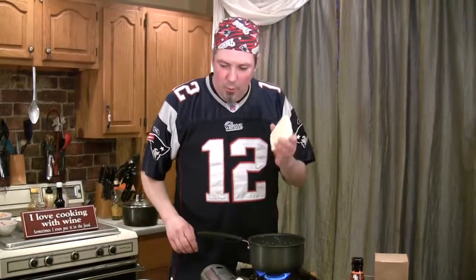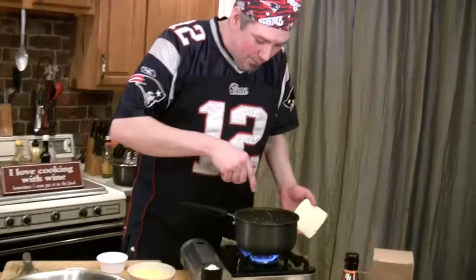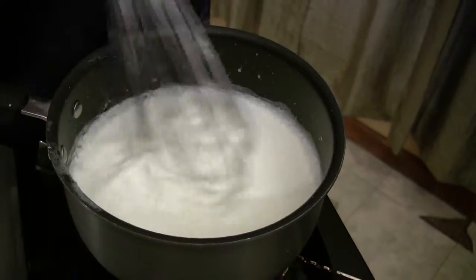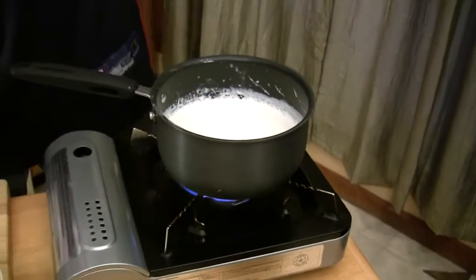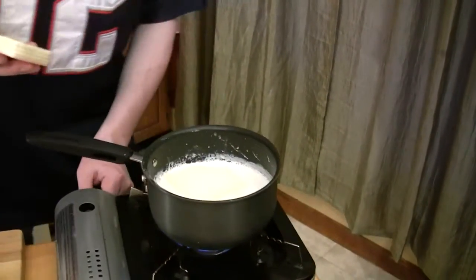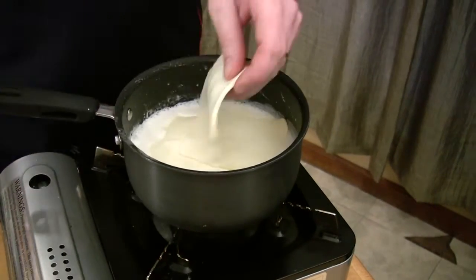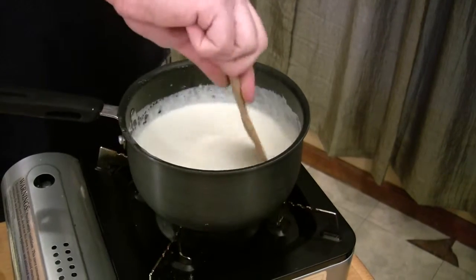Our cream is good. Once it's just starting to bubble — you don't want to boil it because you don't want it to burn on the bottom of the pan — you want it just starting to bubble so you know the cream is good and hot. Now I'm going to fold in that half pound of white American cheese, slice by slice. I'm going to shut this heat down because this cheese will burn very easily. I'll lay four or five slices in there and let that hot cream melt it down to a really nice sauce.